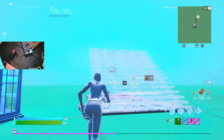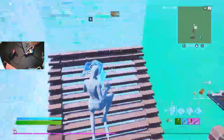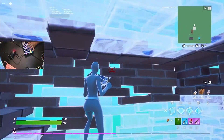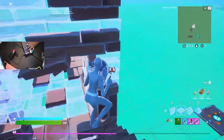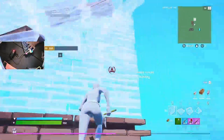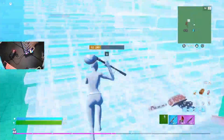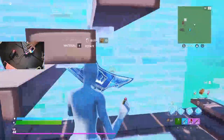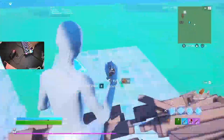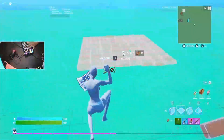We're in game. I'm just going to free build real quick. Oh my — this feels so much better than a membrane keyboard already, bro. This feels so much better. This is actually so good.